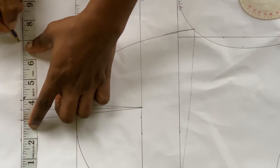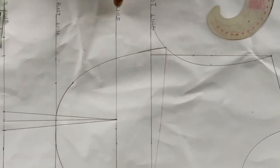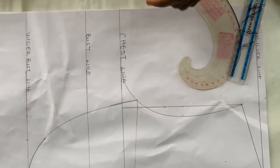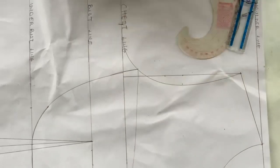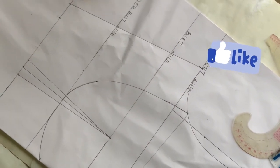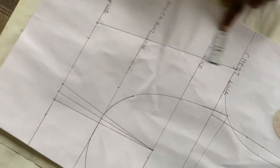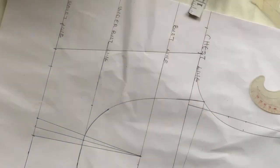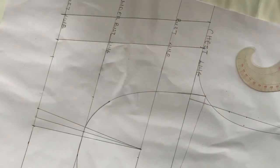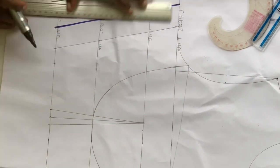Now mark out all your measurements. My waist is 28 divided by 4, which is 7 inches — I mark out 7 plus the 1 inch I added. On my chest line, my bust is 40 divided by 4, which is 10 inches. I measure 10 inches on the chest line, rule those lines out, then add 1.5 inches seam allowance and rule that out as well, joining all the lines together.